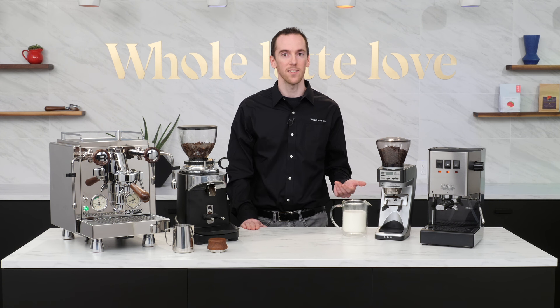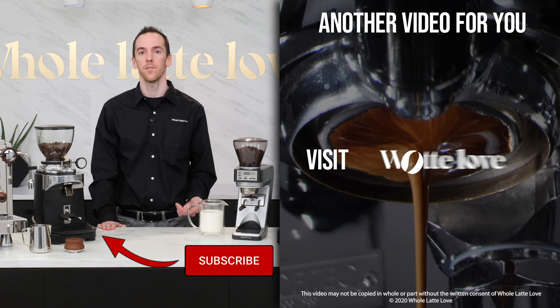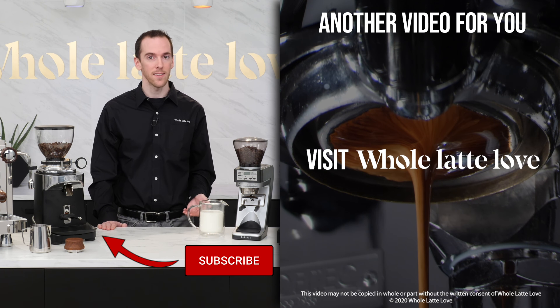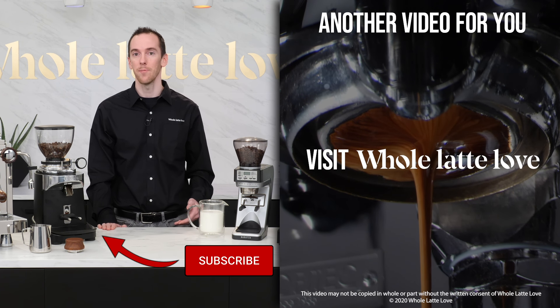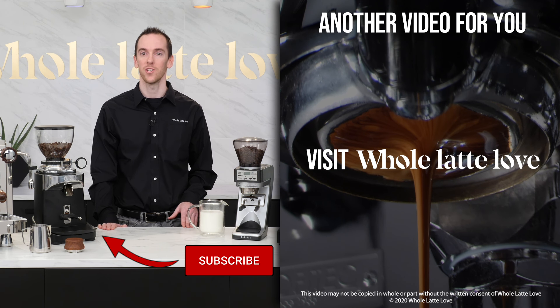So if you're just starting out in espresso and want to learn latte art, give this a try. If you have any tips of your own or questions for me, let me know down in the comments and I'll get back to you. I'm AJ, thanks for watching. If you want more videos like this, subscribe using the button below and be sure to come back for more of the best on everything coffee, brought to you by Whole Latte Love.